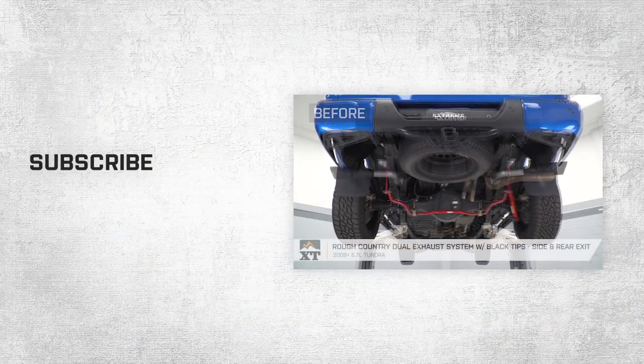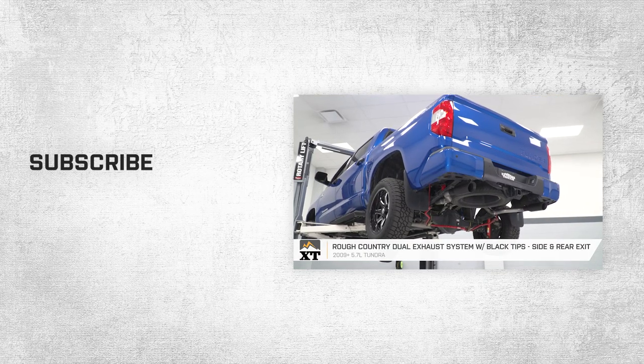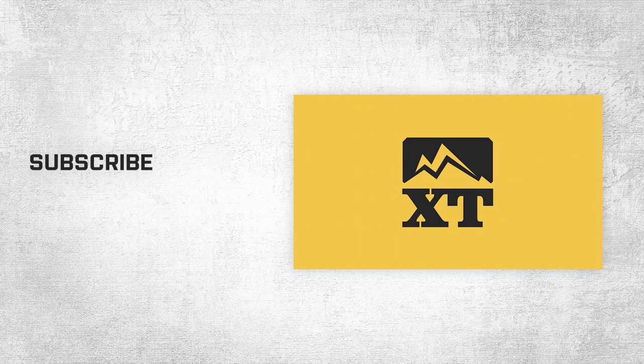That wraps up this review and install of the Rough Country dual exhaust system with black tips, fitting all 2009 and later Toyota Tundras. Of course, for all things Tundra, keep it right here at extremeterrain.com. See you next time.